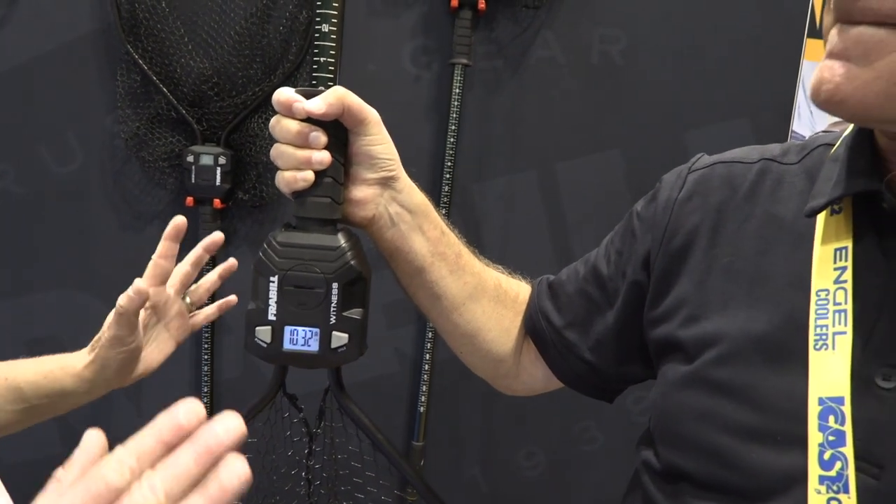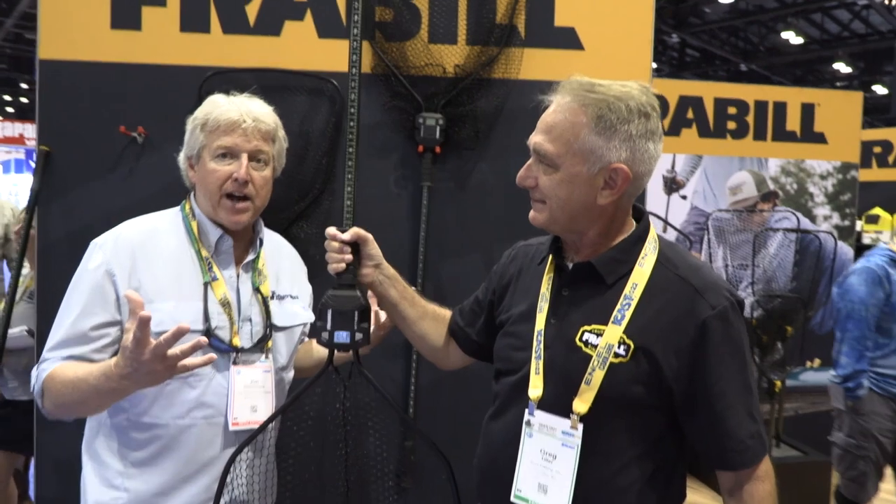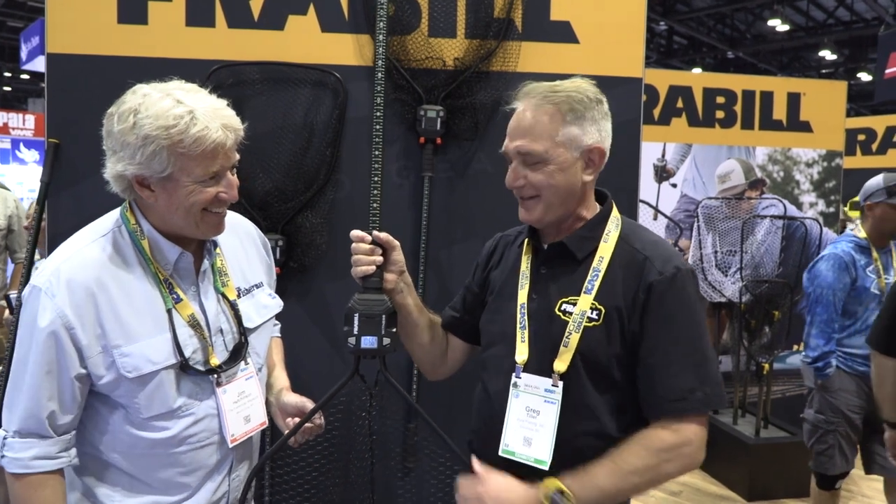This is awesome. At the ICAST show, which is the big tackle show where we are, they give product awards, and you guys won for this. We did — this won Best of Category for Fishing Accessories. So this is outstanding if you're going to be fluke fishing. When is this available? This will be available this fall. Good for weakfish, good for weighing stripers — unless you catch stripers the way that Matt Broderick does, then we're going to need a bigger scale.